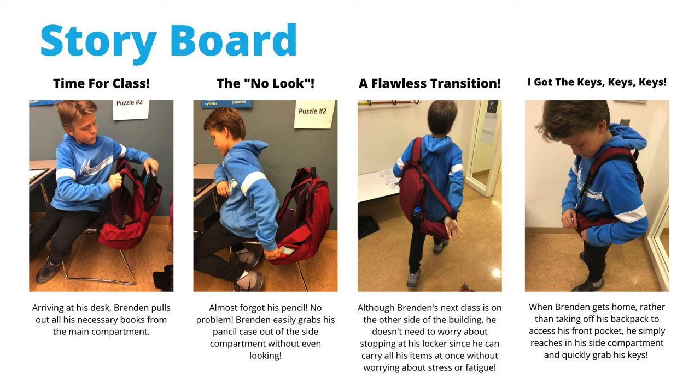Then, after a long day of school, Brendan gets home, and rather than taking off his backpack to access his front pocket, he simply reaches into the side compartment and quickly grabs his keys.